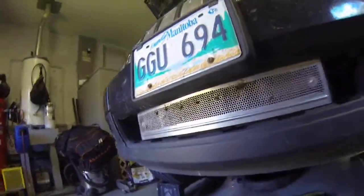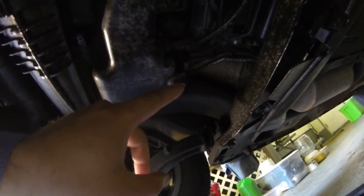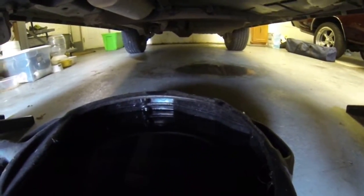So to drain the oil, pretty straightforward. Gotta go underneath and you got your hole right there. Take the bolts out and you'll have about 10 liters of oil.